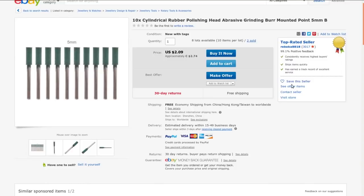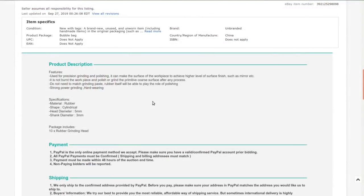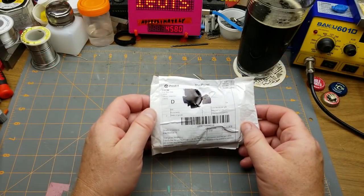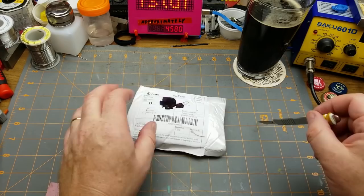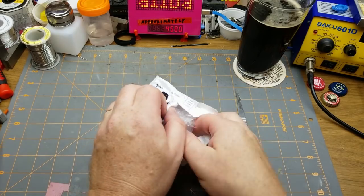If you follow that up with the wet cleaner and the masonite pad cleaner track cleaning cars I've got, that should do a fairly effective job cleaning even quite dirty track. These are ten cylindrical rubber polishing abrasive grinding burrs, 0.5 millimeter. I got this from Rebecca 8818 for $2.61 Canadian with free shipping — currently $2.74 with free shipping. Used for precision grinding and polishing.